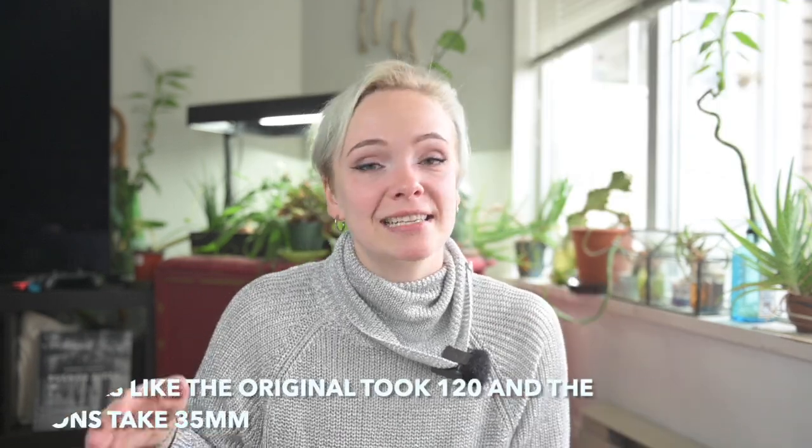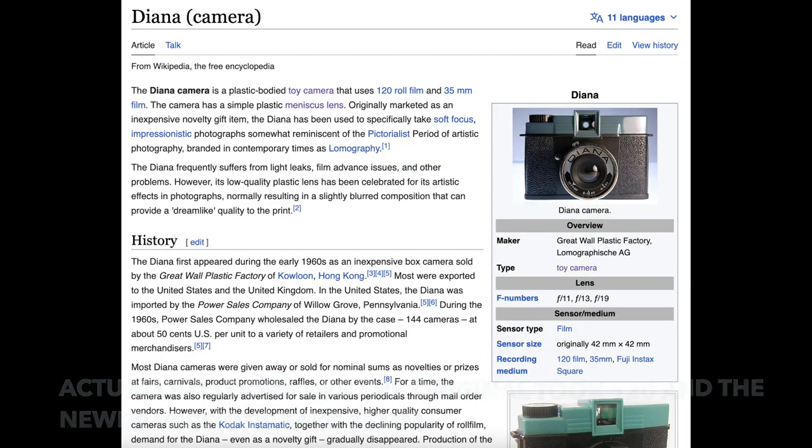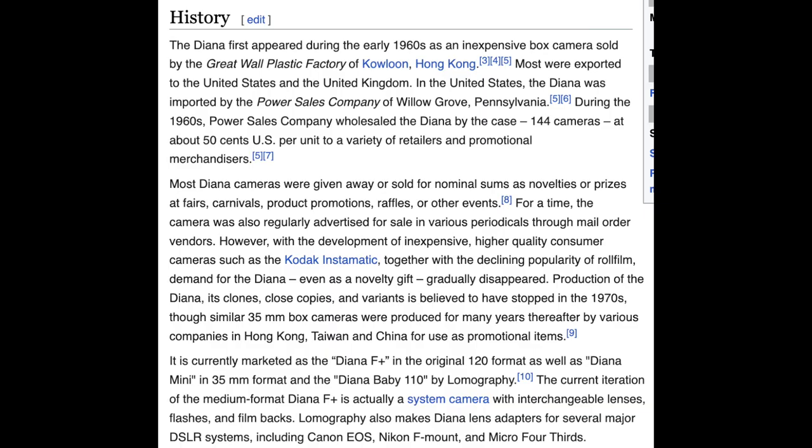So first off, what is the Diana camera? The Diana camera is a cult classic toy camera — a Lomographic point-and-shoot camera made completely of plastic. It was originally manufactured as essentially a toy for children to learn photography or just get some experience taking pictures. It has a plastic body and a very simple lens, and it takes 35 millimeter film. The camera first hit the market in the 1960s and was manufactured so cheaply that it was often given away as a prize at carnivals, fairs, and raffles. At one point it sold for as little as 60 cents per piece.